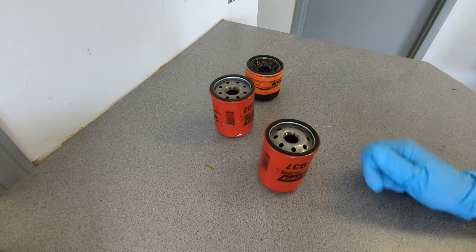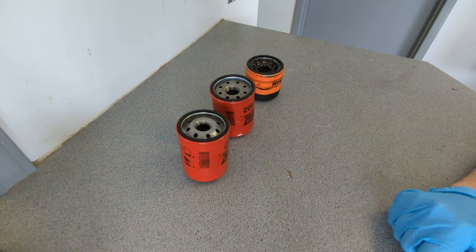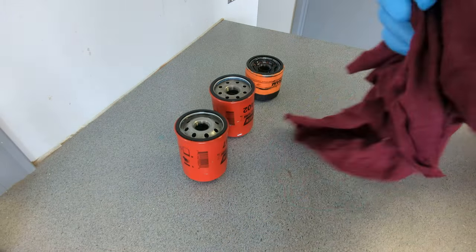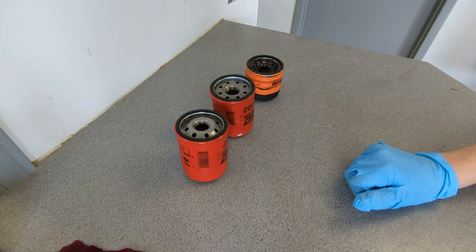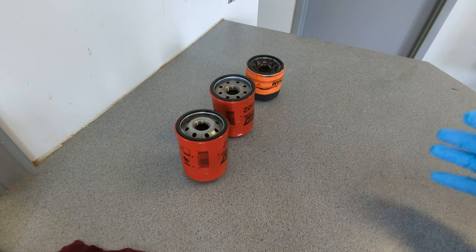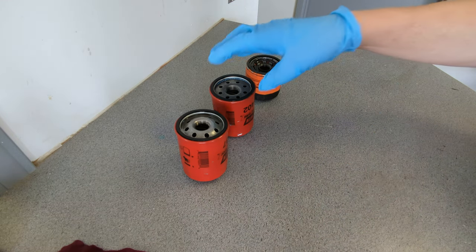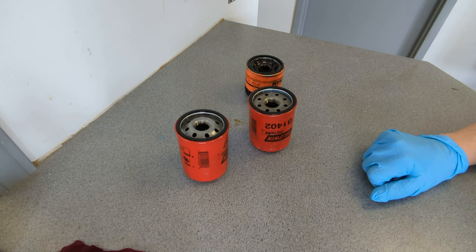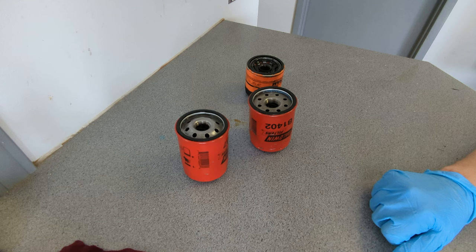This one, B37, goes to my wife's friend. It is a 2005 Toyota Camry with the 2.4 engine in it. The mileage on this oil filter was around 5,000 kilometers — we tried to get her to change it around 5,000. I don't have exact numbers, so it should be around 5,000. If I find out more I'll write it up in the description. This one, B1402, comes off of a Mitsubishi Eclipse — it's the V6. Don't know the year; might have to write that up too.